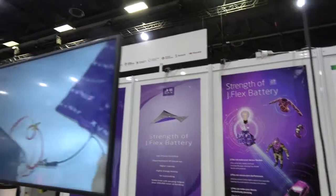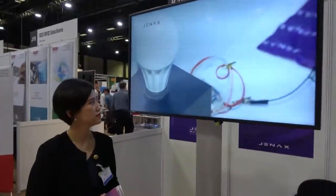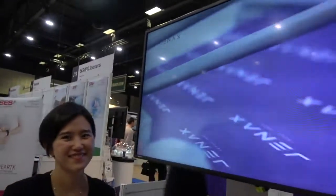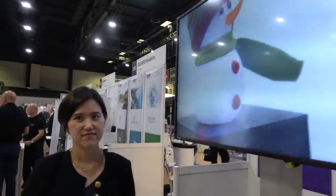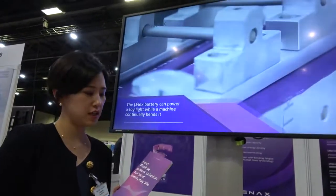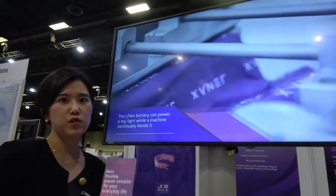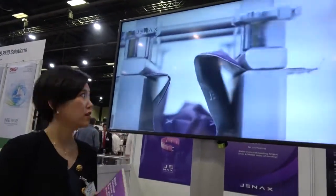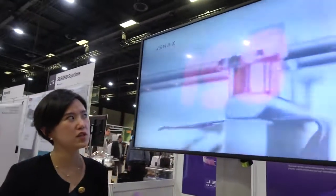We're here with Genox and they have the J Flex battery — a flexible battery. Hi, my name is EJ from Genox. Our battery called J Flex is a lithium-ion rechargeable battery that can be bendable, rollable, and scrunchy, as you can see in this video.